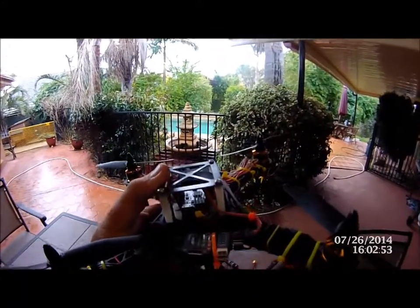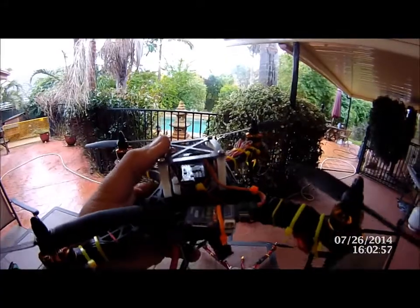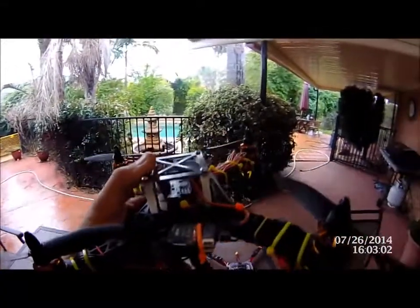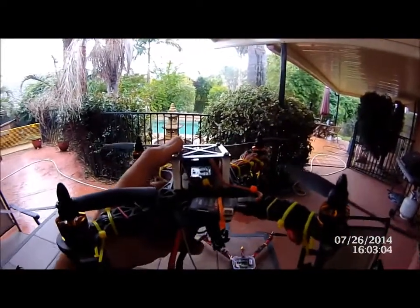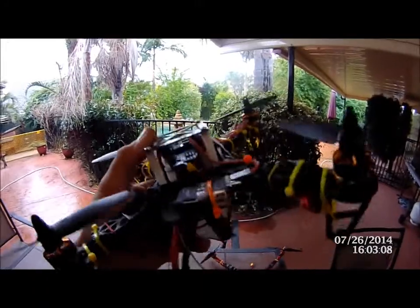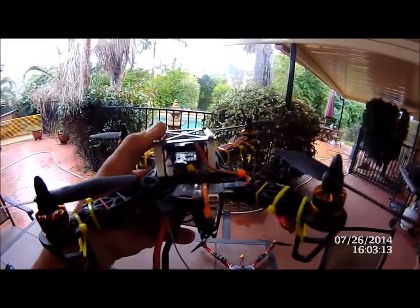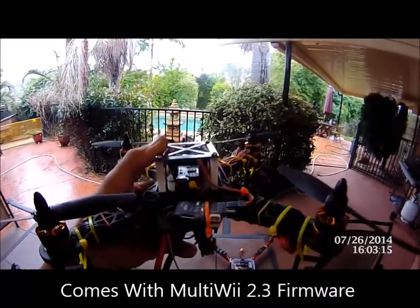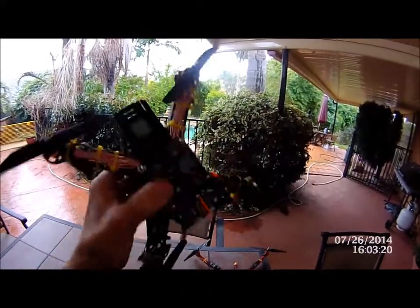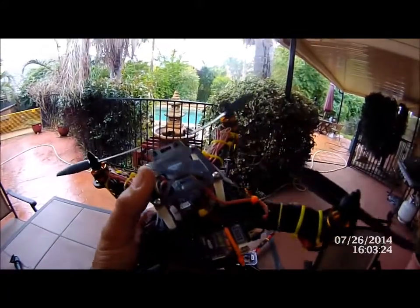The board we're running is a WhiteSpy Flip32 — and I'm not sponsored by anyone, I just call it as I see it. There are boards I wouldn't fly again, but this one I like. It's a 32-bit board, you run it through the Baseflight configurator, and it's really dead simple to set up. $18 for the board.